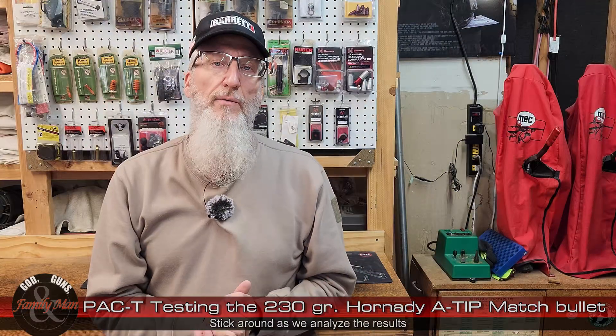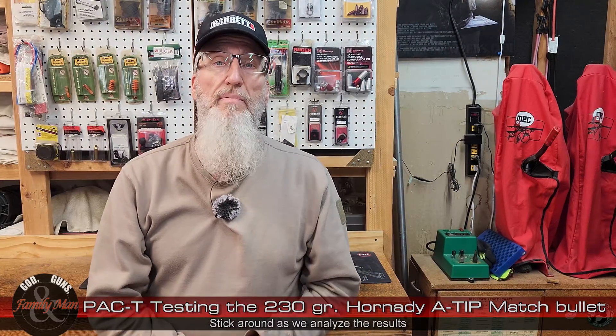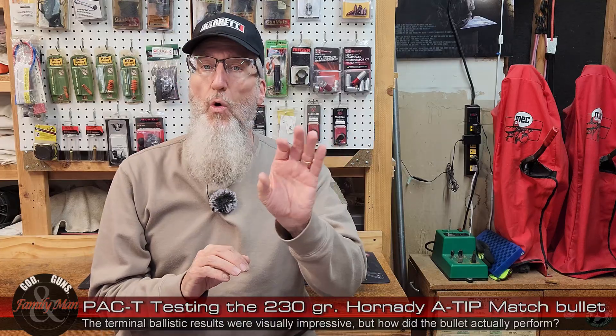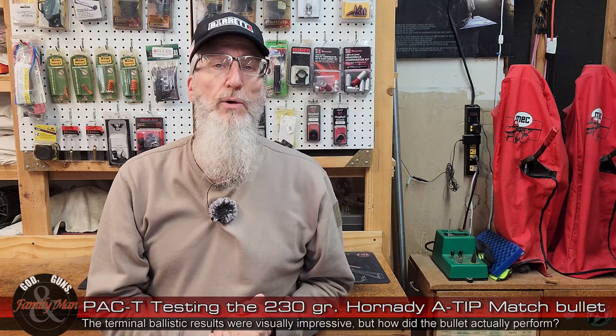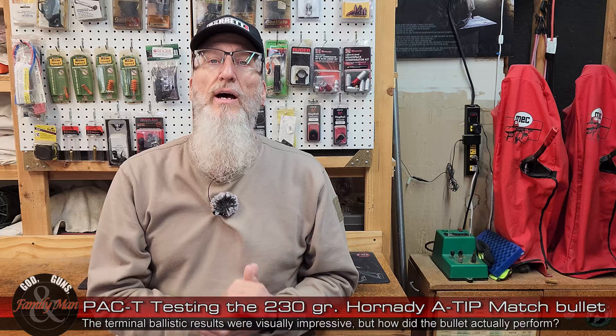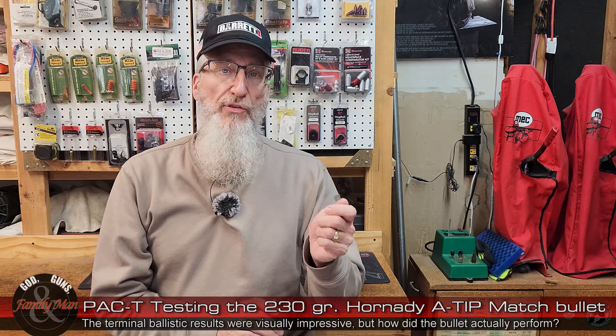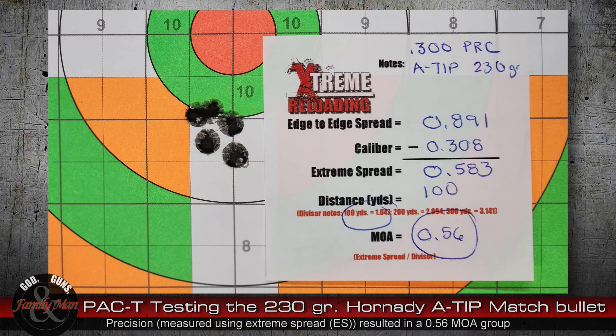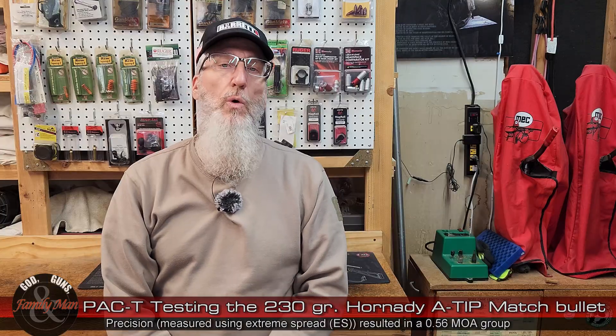Thanks for sticking around. We're going to wrap up these PAC-T results. Let's walk through it step-by-step like we normally do, starting with the precision, accuracy, and consistency results. The extreme spread of that five-shot group was 0.583 inch, or 0.56 MOA.